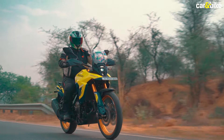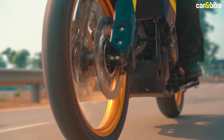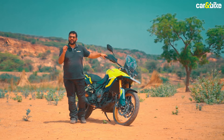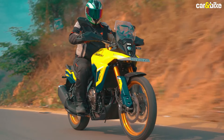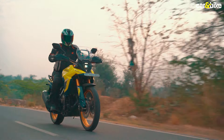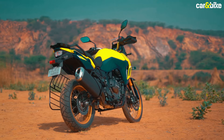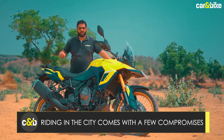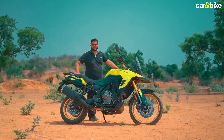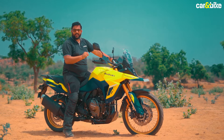The V-Strom 800 DE can cruise at over 100 kilometers per hour on the highway all day long without missing a beat. The six-speed gearbox with the bi-directional quick shifter makes switching gears an easy affair. However, if you plan to ride this motorcycle daily, there are a few compromises: the parallel twin engine heats up really quickly, particularly in the hot Indian summer, roasting your legs in traffic. The motorcycle also weighs 232 kg, making it heavy to maneuver in tight spots, and the seat height of 855mm may be a deterrent for shorter riders.